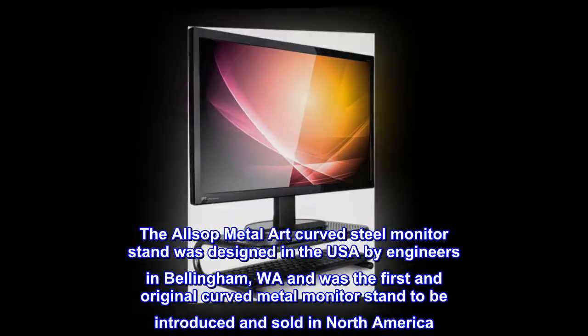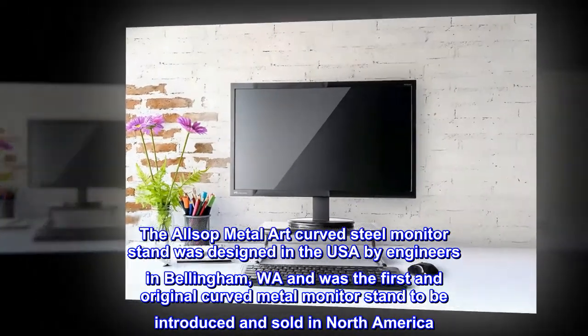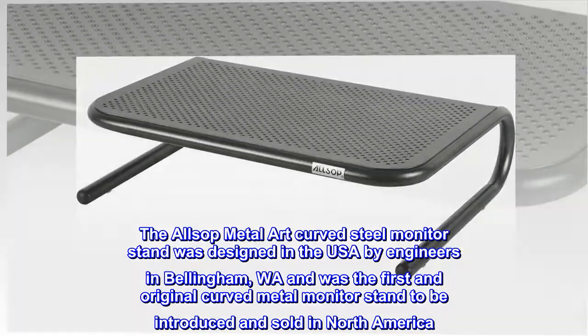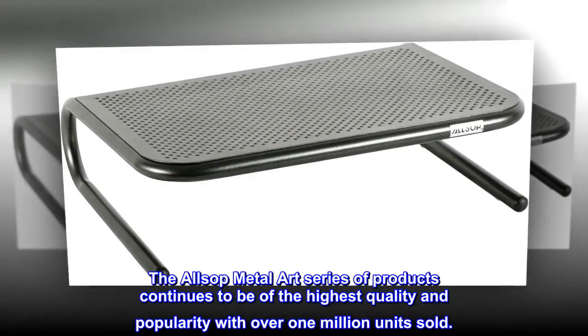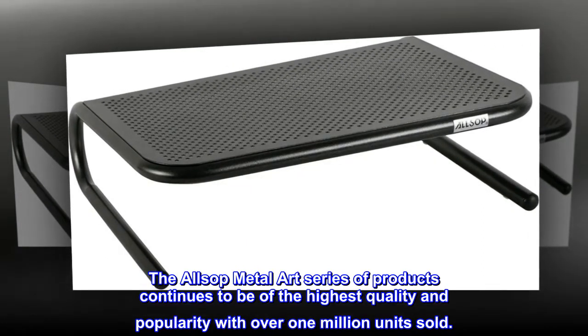The Alsop MetalArt Curved Steel Monitor Stand was designed in the USA by engineers in Bellingham, Washington, and was the first and original curved metal monitor stand to be introduced and sold in North America. The Alsop MetalArt series of products continues to be of the highest quality and popularity, with over 1 million units sold.